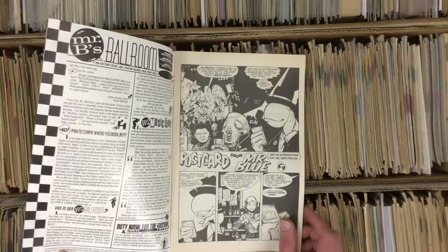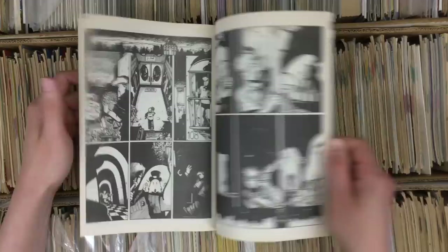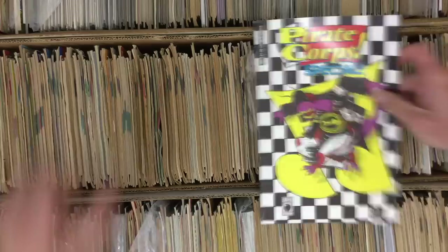Pirate Core Special by the great Evan Dorkin — 1987 on the cover, 1989 on the publication date. That goes to show you sometimes how long it takes for a comic to come to fruition. That's a great find for 17 cents — early Evan Dorkin, see his evolution. I remember seeing a Pirate Core ad in that Carnage book — that was my first discovery of Dorkin's work at all. A lot of black-and-white checkered ska influence.